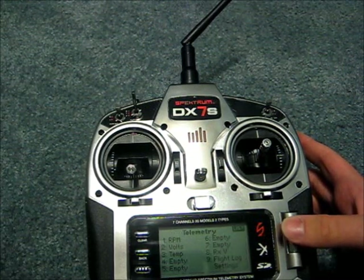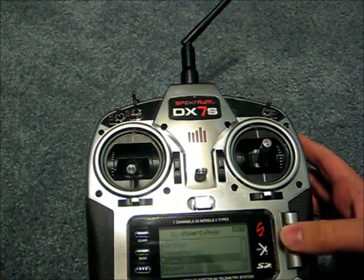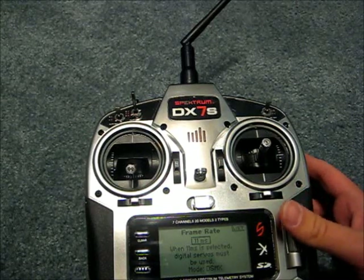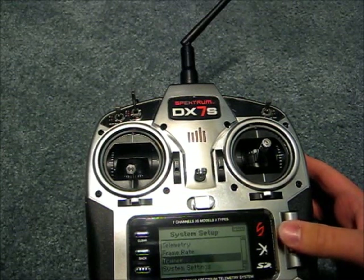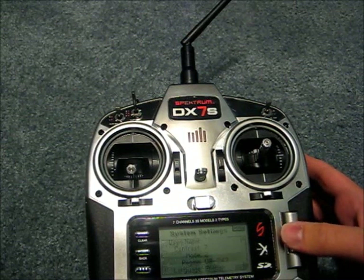Back in system setup, after warnings we have telemetry, which I'm not going to use but it is an available feature. You can set your frame rate — if you set it to 11ms you'll need to use digital servos. You can also change your mode between DSM2 and DSMX. Trainer is available if you're going to use this for buddy boxing.